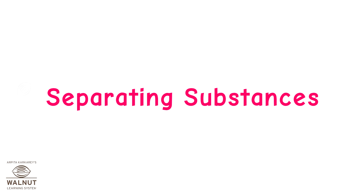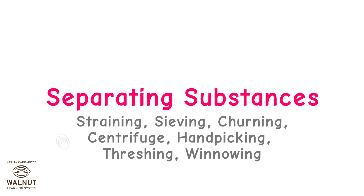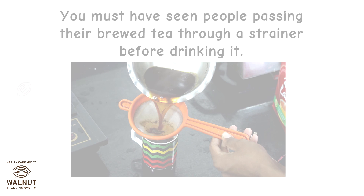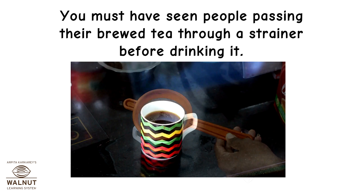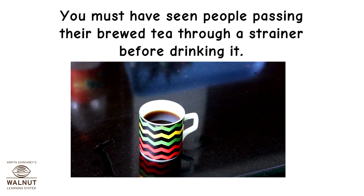Separating substances — straining, sieving, churning, centrifuge, handpicking, threshing, winnowing. You must have seen people passing their brewed tea through a strainer before drinking it.